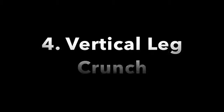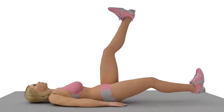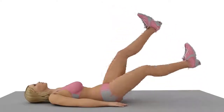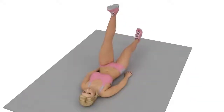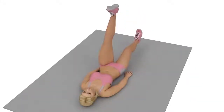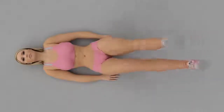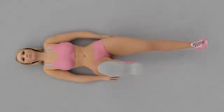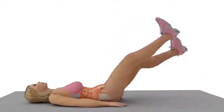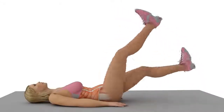Vertical Leg Crunch: Lie down on your back against the mat. Keep your back flat and your arms by your side. Lift both legs and keep them in the air. Start alternating between your right and left leg by lowering one leg down before lifting it back up as you alternate sides. Do this slowly, ensuring that your legs do not touch the mat as you lower them down.